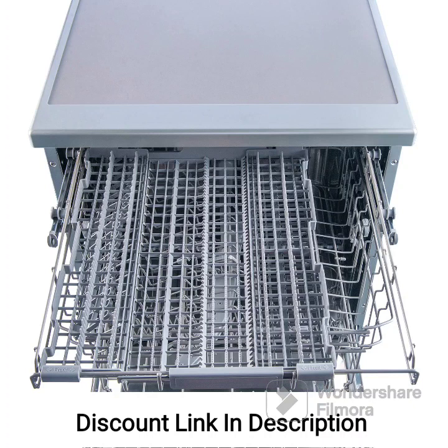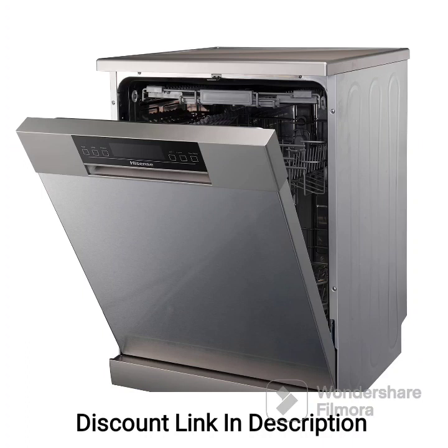With multiple wash programs, the dishwasher offers versatility to accommodate different types of dishes and cleaning needs. You can select the appropriate program to ensure optimal cleaning results for various items. In terms of energy efficiency, the dishwasher is designed to minimize energy consumption without compromising performance, and its high energy efficiency rating helps reduce environmental impact and saves you money on utility bills.